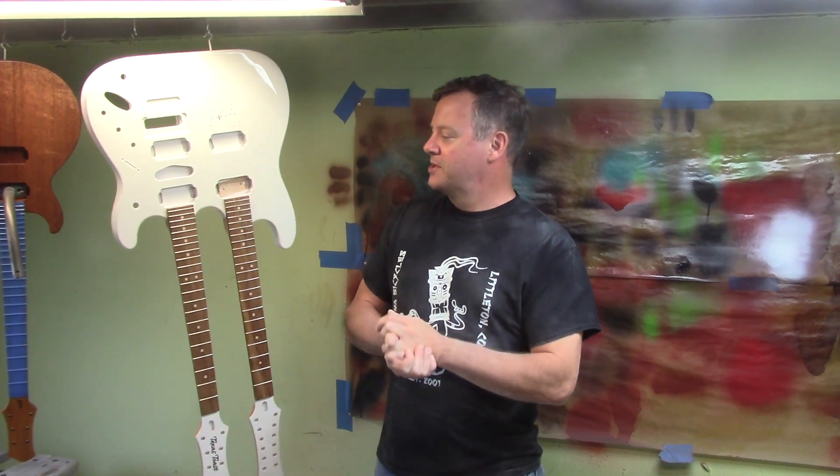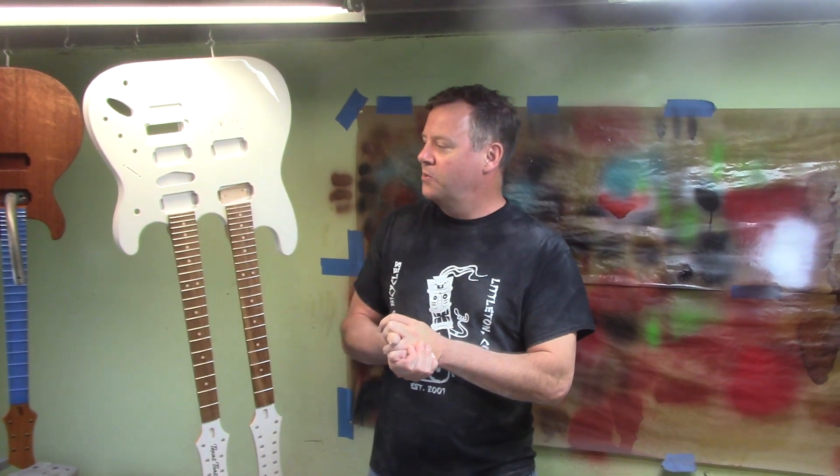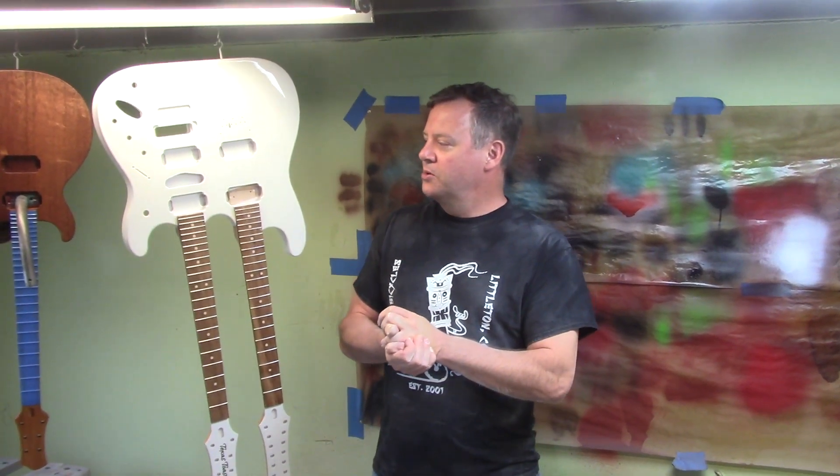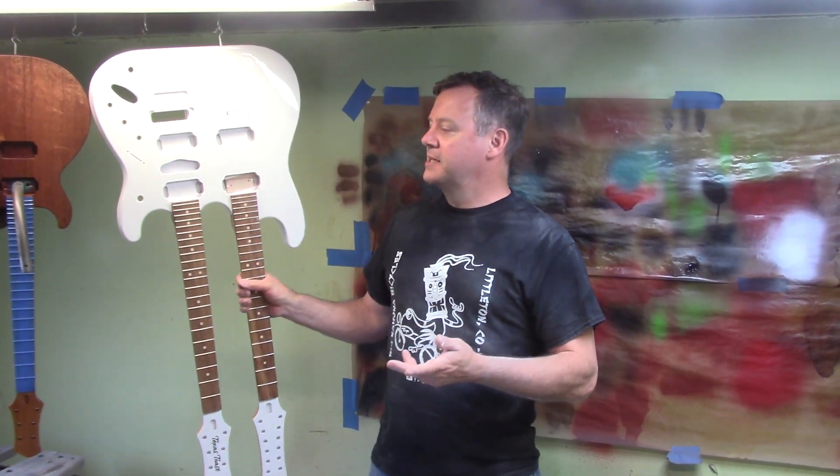Here we are with Jim Fuller's double neck guitar. Matt wanted me to talk a little bit about the paint process. Last week we used Symtec Sealer on it, sealed it all up, and then we let it wait about a week. Our buddy Mike Lern told us that even though the Symtec cures really fast, it still can shrink a little bit over time, so we wanted to make sure that it cured completely 100%. Then we started the process of sanding.